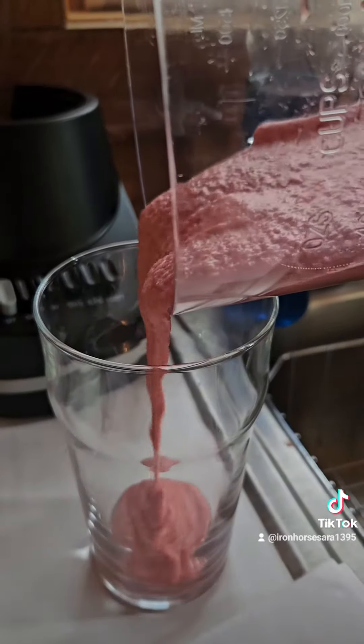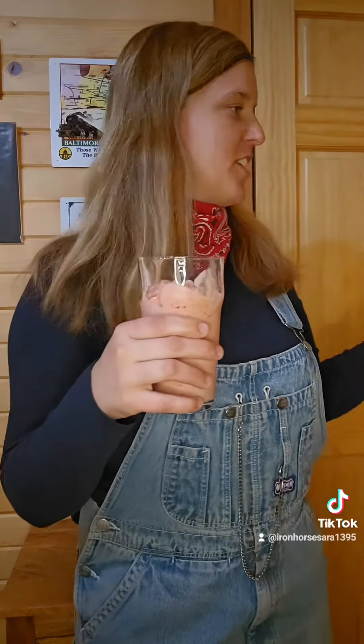Voila, you have yourself a delicious smoothie. And I gotta say, it passes inspection with flying colors. Well, everyone, we did it. We managed to make a delicious dessert and our dinner train is back on schedule with a yummy treat for the passengers.